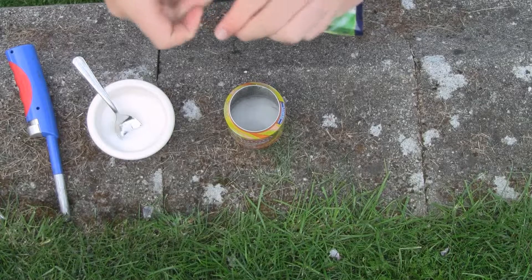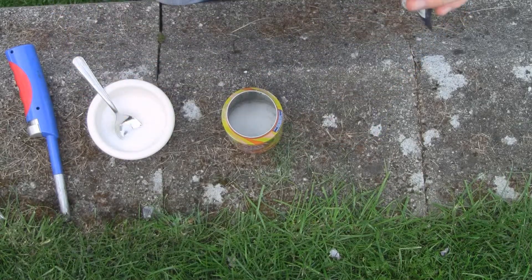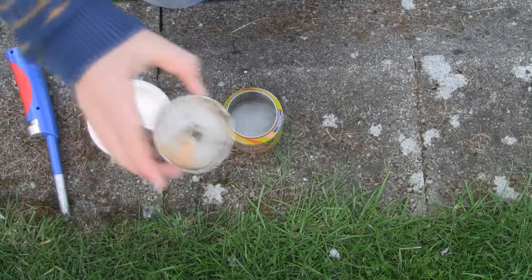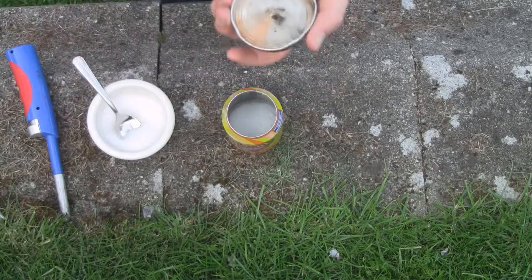A little bit more, maybe, because I didn't get too much out of that. Something like that. I will actually show you two kinds of it — one in a can, and one in just this open container, so you can see what burns.